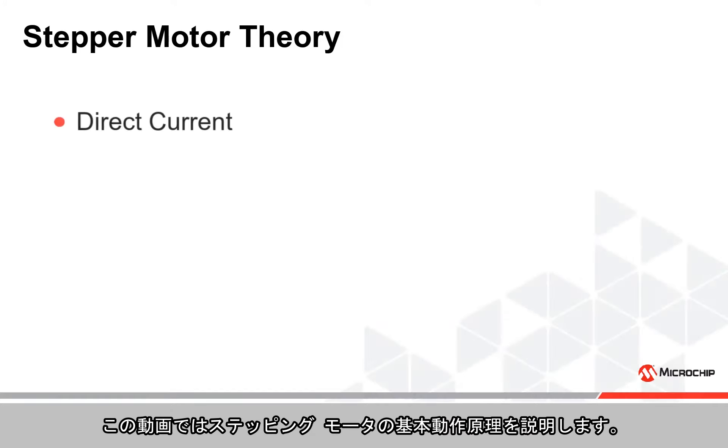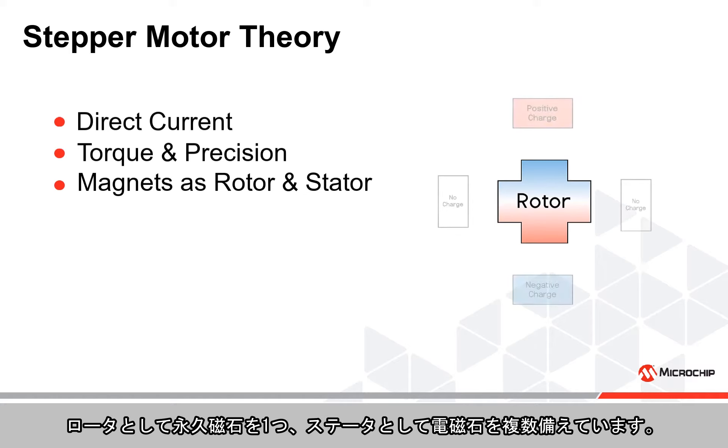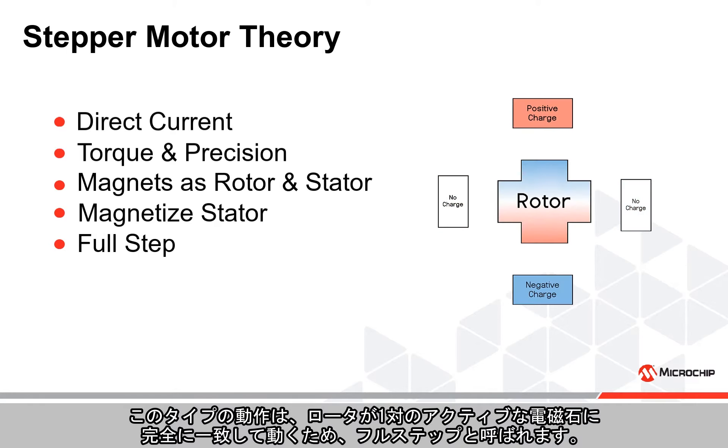In this video we will walk through the basic stepper motor theory required to use a stepper motor. A stepper motor is a type of direct current motor which provides a high level of torque and precision. It is constructed with a permanent magnet as the rotor and several electromagnets as the stators. By magnetizing the different electromagnets, the rotor is thrown into alignment, making its step.